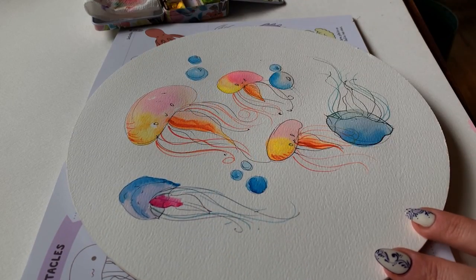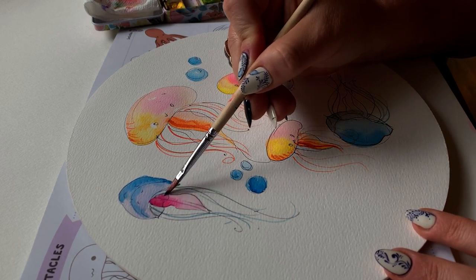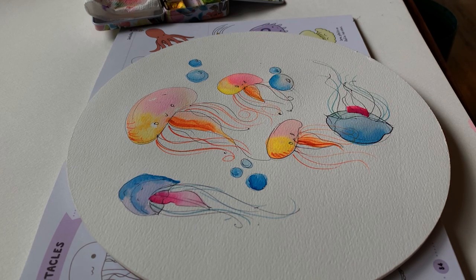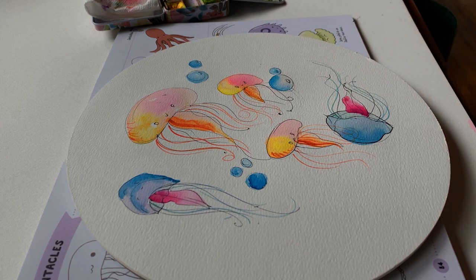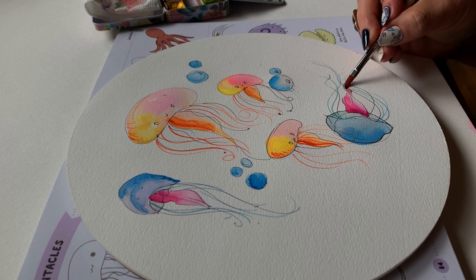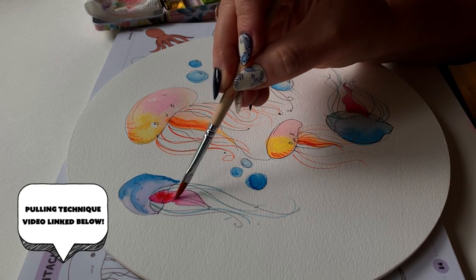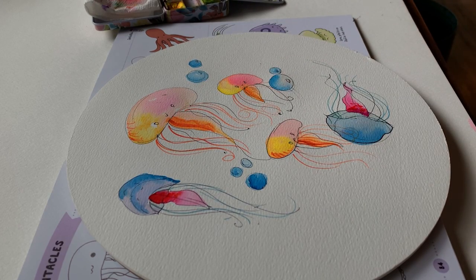Going back to those creepy man-of-war and adding a bright fuchsia pink underneath in that triangle-edited-to-be-ruffly shape. Same technique applies — I'm adding one stroke of pink right where that triangle shape meets the blue body of the jellyfish, then rinsing my brush and adding a little bit of water underneath, using the pulling or ombre technique to blend that color down. If you're curious about this pulling or ombre technique, I'm gonna link a video below where I talk about all the basic techniques of watercolor — with a lot of fun twists and turns, so you'll want to check it out.